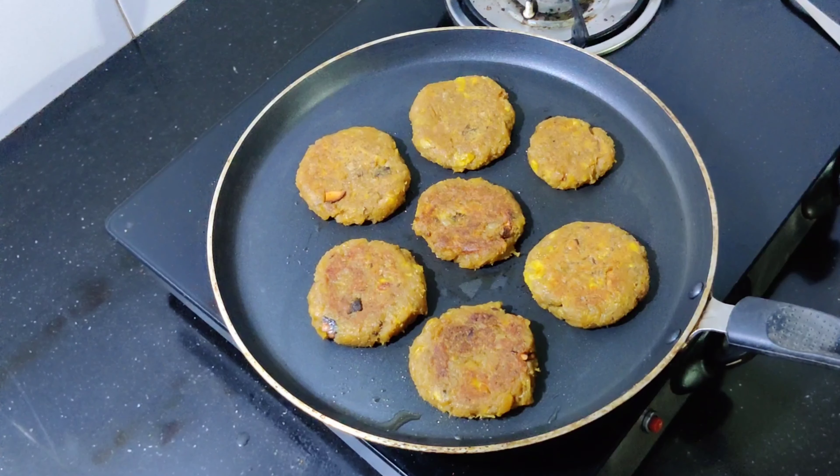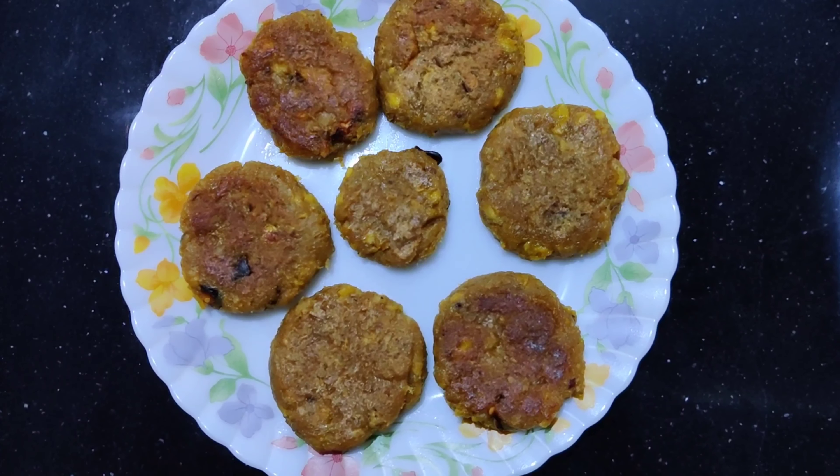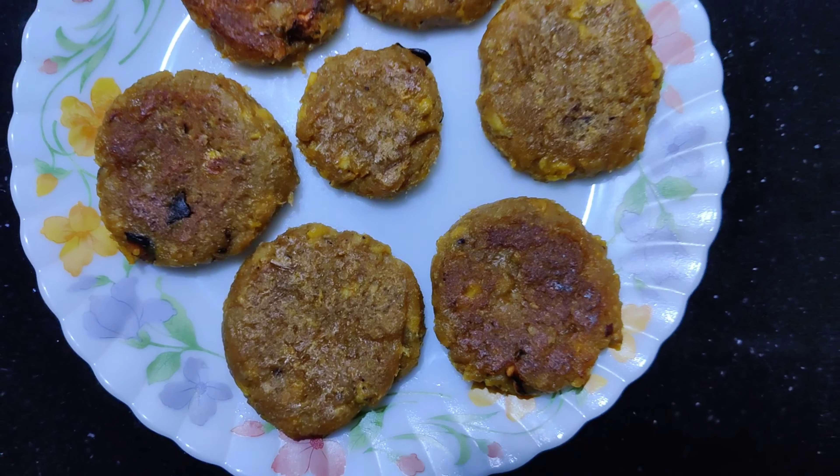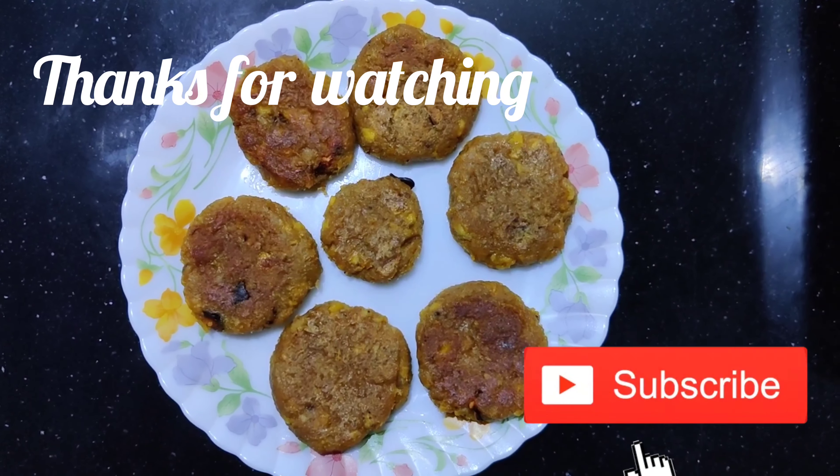Let's see how it is. Now we have the recipe ready for the food. Now you can try it all. See you in the next video. Bye!